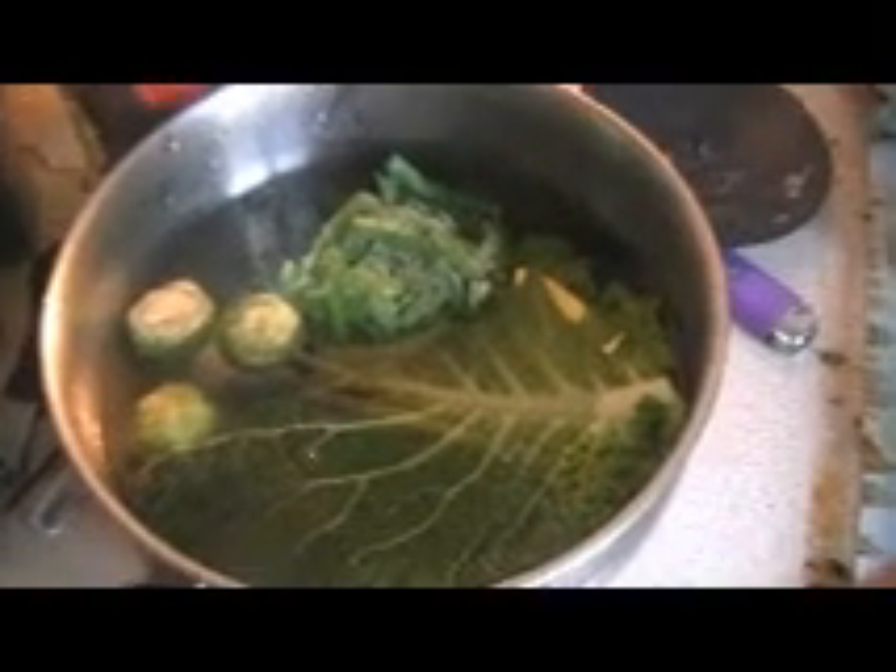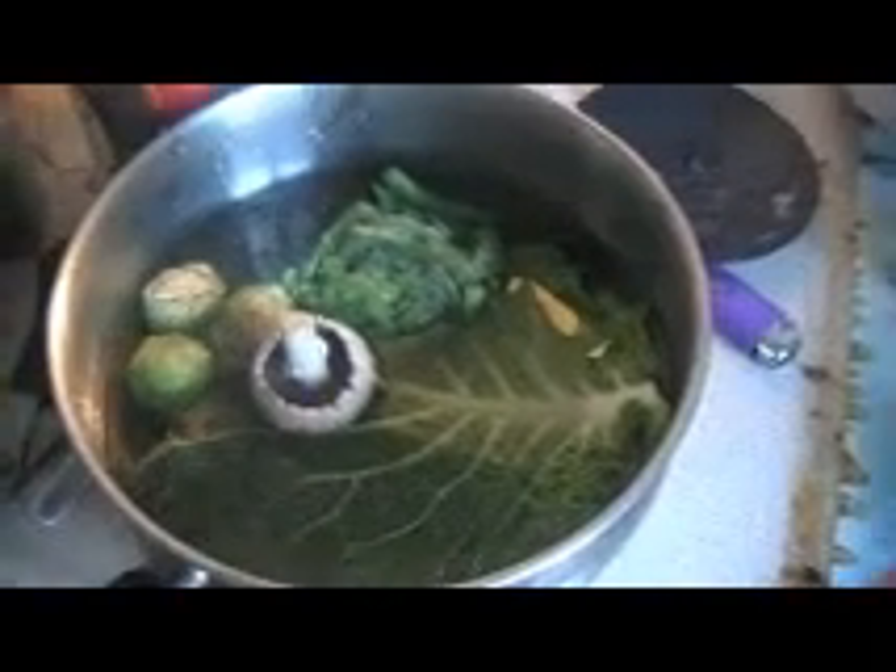There's the cabbage leaf, the brussels sprouts and the frozen beans. And there's the mushroom. I'm going to plop the vegetable stock cube in.